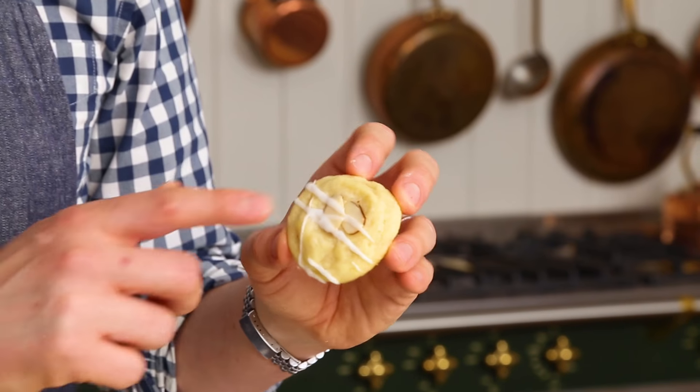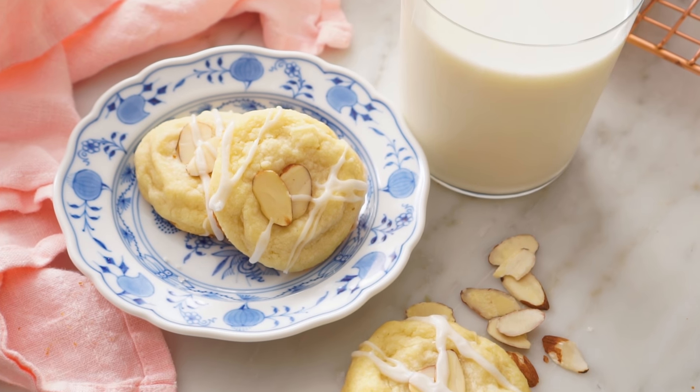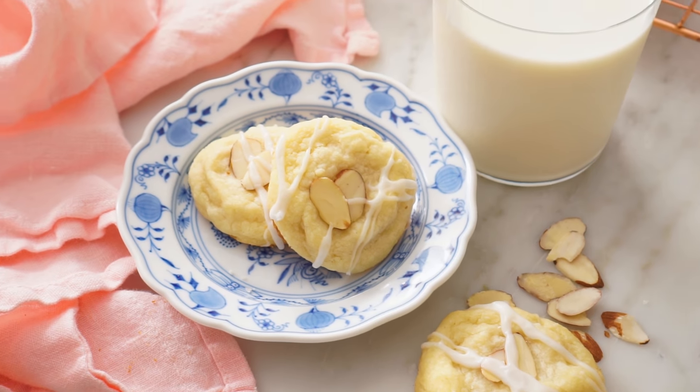If you're an almond lover, these are the cookies for you. My almond cookies are melt in your mouth, delicious and beyond easy. Hey, you're watching Preppy Kitchen, where I, John Cannell, teach you how to make delicious homemade dishes to share with your family and friends. These almond cookies will be ready in a snap. So let's get started.